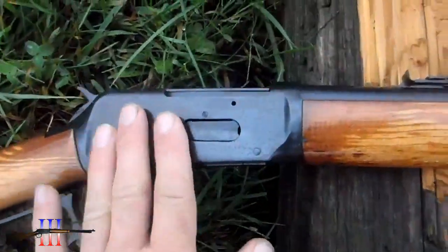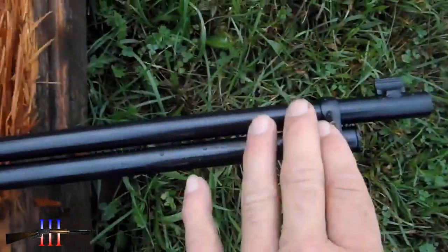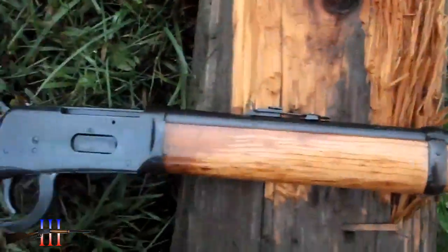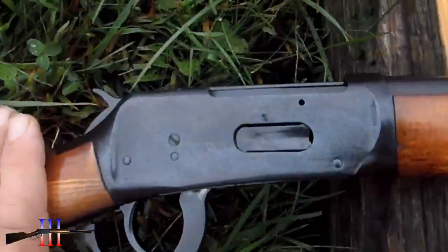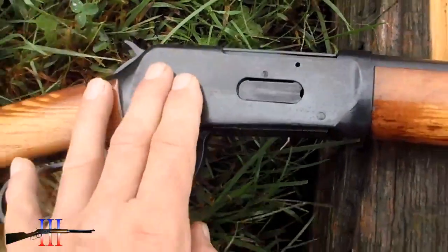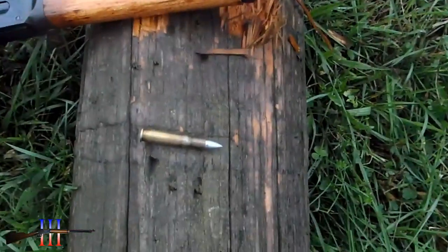I touched it up with some cold blue — or Super Blue is what it's called — and I didn't take it apart or anything. But this receiver never really blues quite right; it's a different metal than everything else.